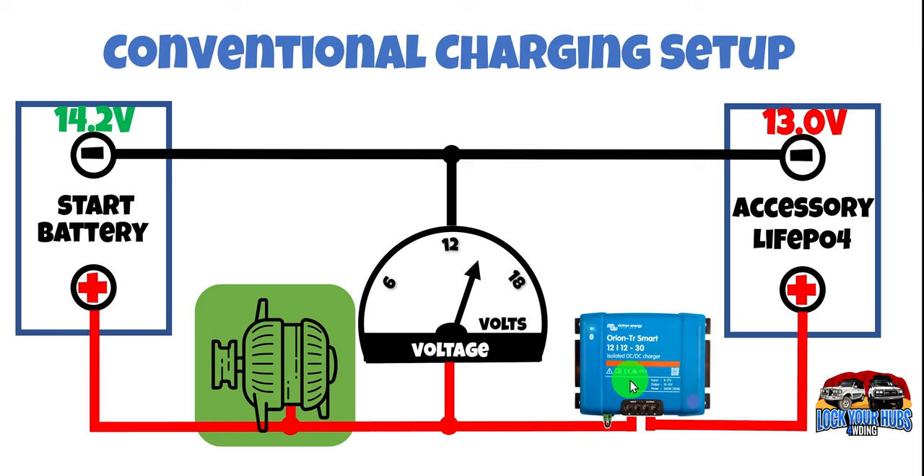These DC-DC chargers usually have a factory set or programmable threshold voltage above which they actually turn on. 14.2 volts will be enough to turn on this DC-DC charger. Once it does, it starts charging this accessory lithium ion phosphate battery, and we get a charge voltage of 14.6 volts. That's how a vast majority of DC-DC chargers and accessory batteries work.